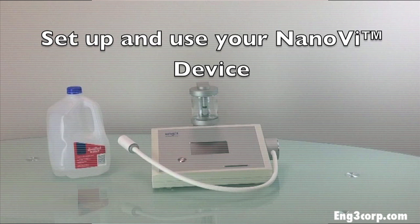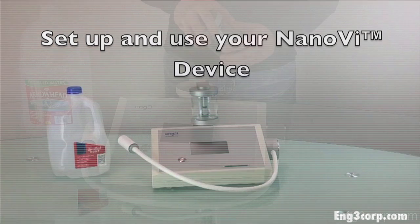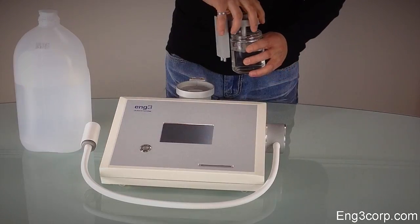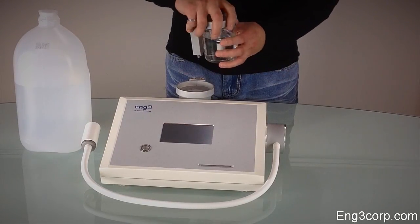This is an overview of how to set up and use the Nano-V device. You will need distilled water to get started. Fill the glass container half full so that the water level is between the minimum and maximum lines.